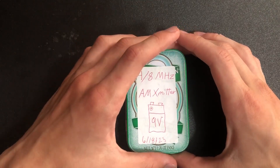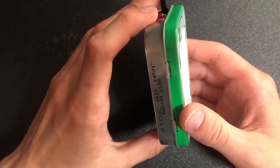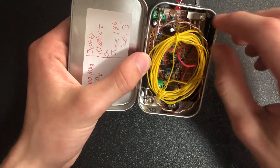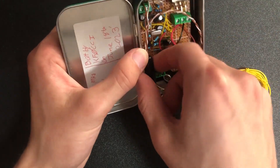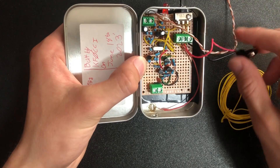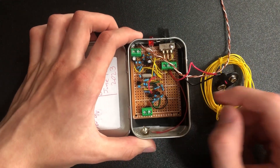One other improvement is that I've mounted it inside a metal box — this is a mint tin. If we open it up we have everything in here; I'm kind of using this as storage so I've got to pull some of this stuff out. And there we go — this is the AM transmitter.